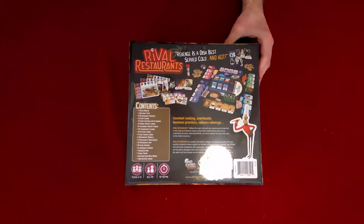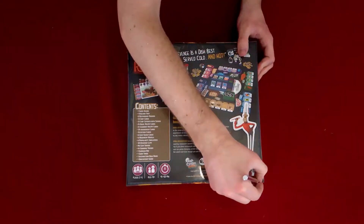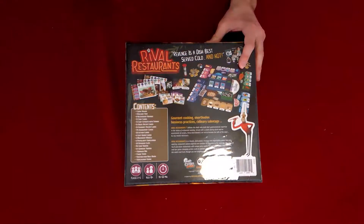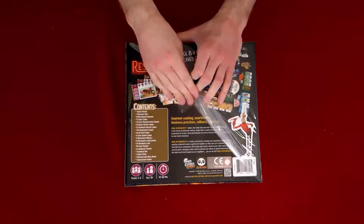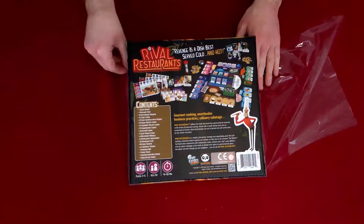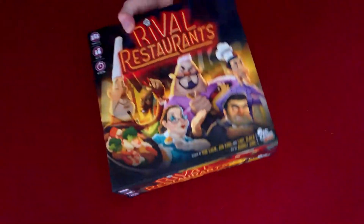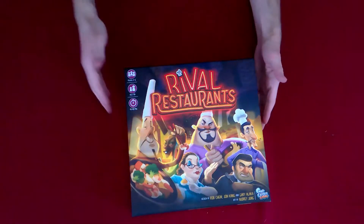We're going to take our exacto knife and cut along the bottom and the top of the game. This is a lot bigger than I thought it was going to be — online it looks smaller and thinner. I didn't realize how big it was going to be. I guess that just goes to show you: don't go off the pictures.